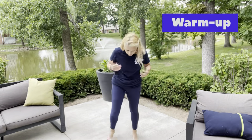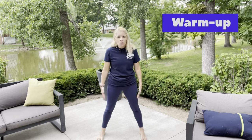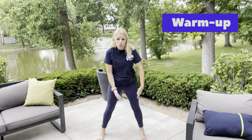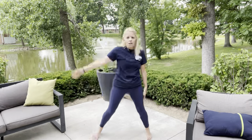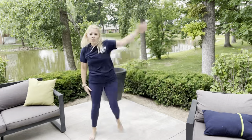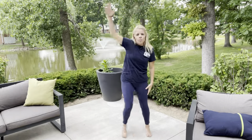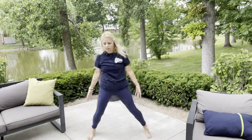Alright, come on up with me — we want to warm up that body first. Start with your feet wide and we're going to do a step touch to each side while lifting up our arm. The same leg that goes across is the same arm that goes up — right side up and then the left side. Make sure that your stomach is in nice and tight; we always want to support our backs, our hips, our abs.